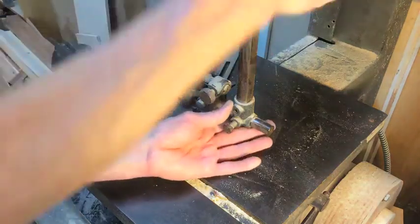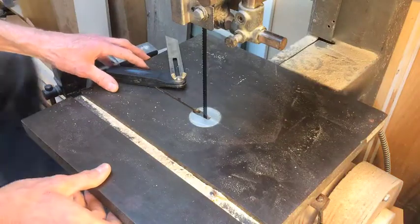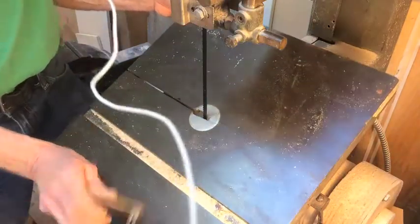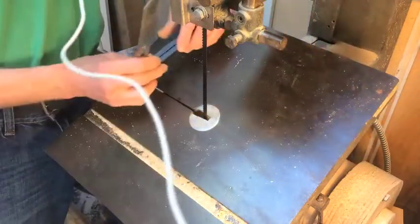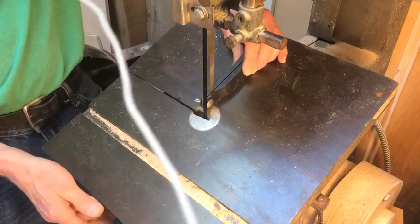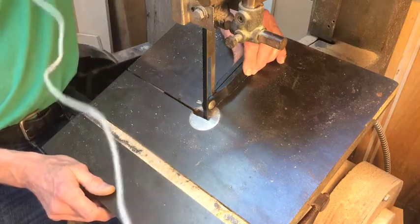Now I'm going to raise the guard on the bandsaw so I can see as much blade as possible. It's now set at 90 degrees. I'm going to loosen the table clamp — this is the angle I'm going to set the blade table to. I'm going to tip the table, hold the adjustable bevel this way, and by sight I'm going to line up the blade with this bevel, then lock the table and check it again.